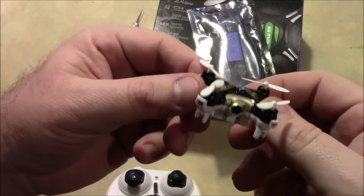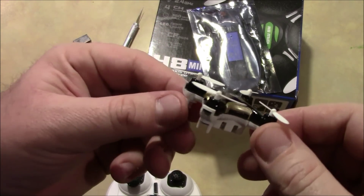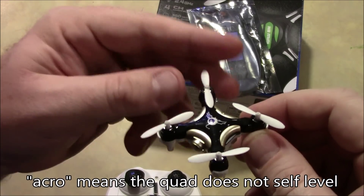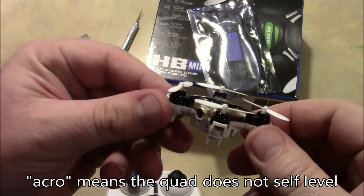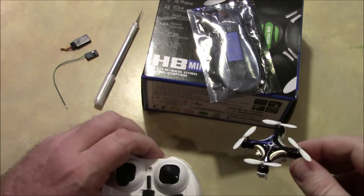Now, the bad thing about this is this little toy quadcopter like this one, and most of them that you find in the stores, aren't going to help you learn to fly acro mode. A lot of people like to get the simulators and practice on there to learn to fly acro mode. However, there is another option.